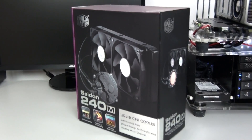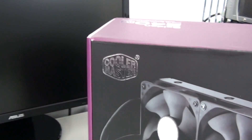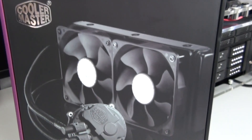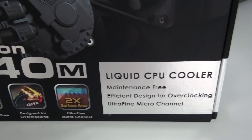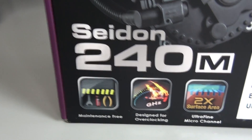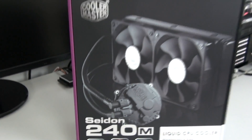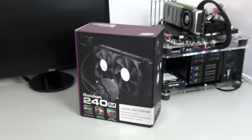They currently have two product lines: the Sidon and the Iceberg. The Sidon is focused on compatibility and ease of use — it's extremely compact. The Iceberg is a high-end unit with some innovative features including a fully customizable water cooling loop. I'm now going to get started with a detailed look around the cooler, then move on to some testing.